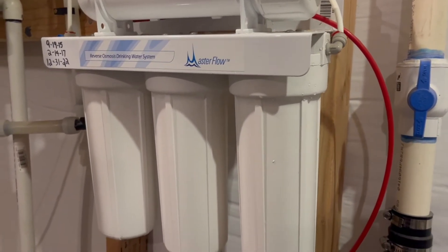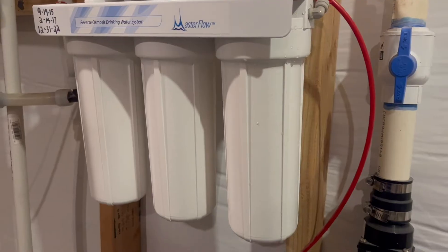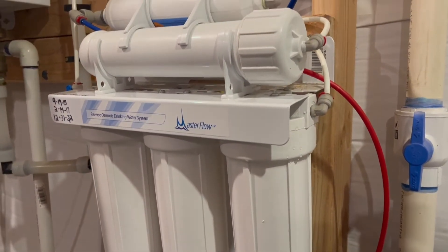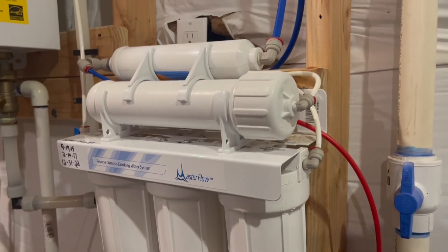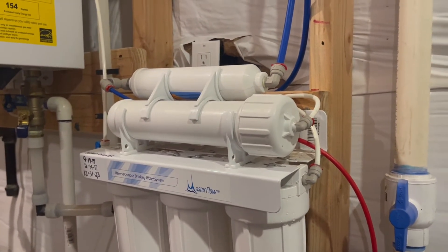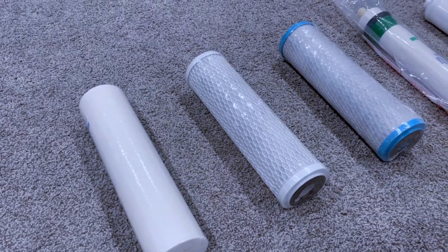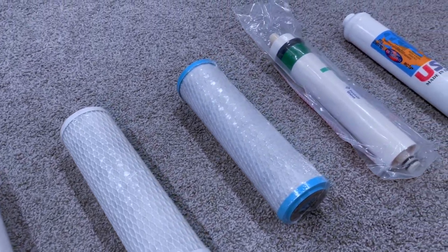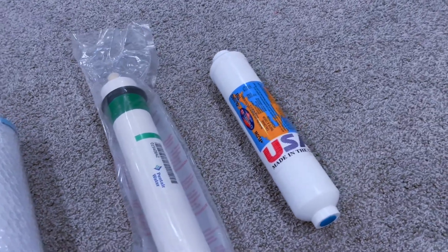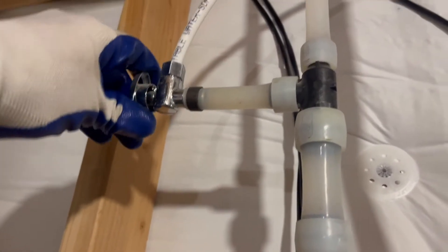You might find your system under your kitchen sink in the kitchen cabinets. I like to keep mine in the basement where I have it a little more accessible. You'll want to start by getting a cartridge filter pack that is compatible with the system you have. If you stick with the same manufacturer, that's the best way — sometimes they're interchangeable.